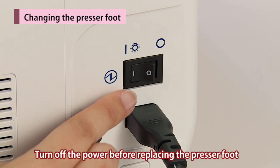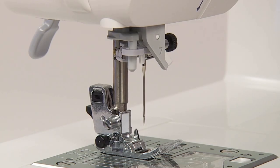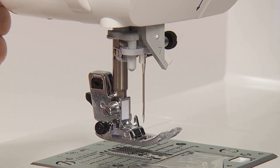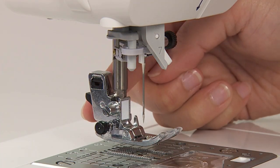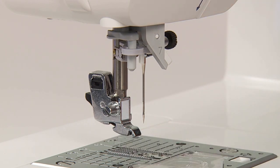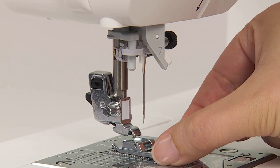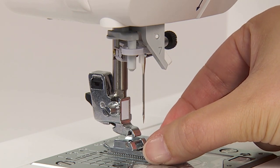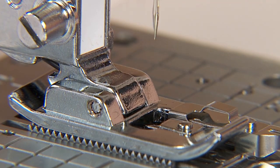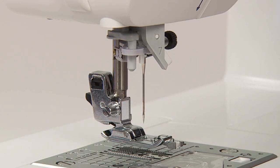Turn off the power before replacing the presser foot. Raise the needle and presser foot. Press the presser foot releasing button to remove the presser foot. Align the pin of the presser foot and the groove in the presser foot holder, then lower the presser foot holder with the presser foot lifting lever.